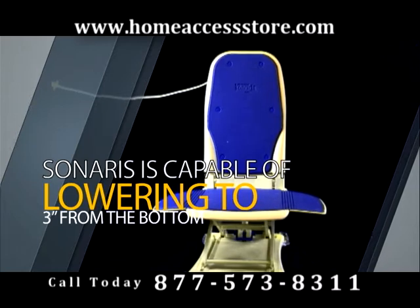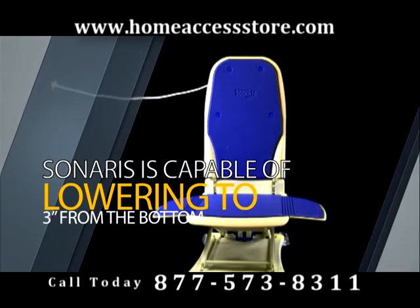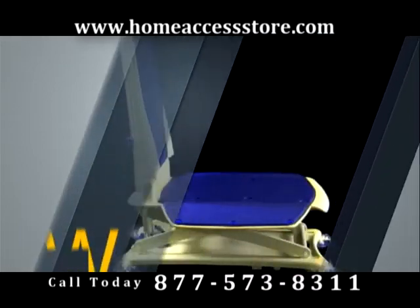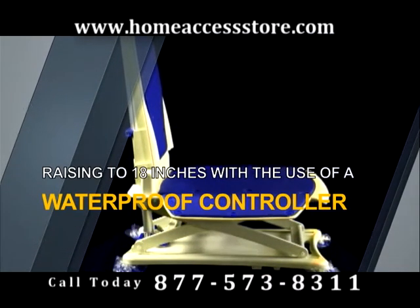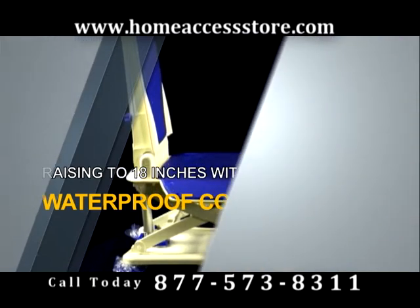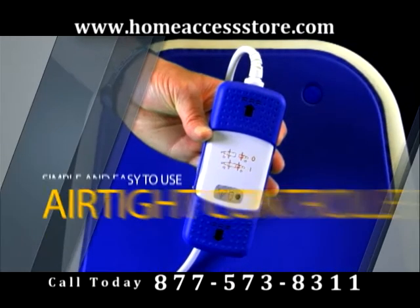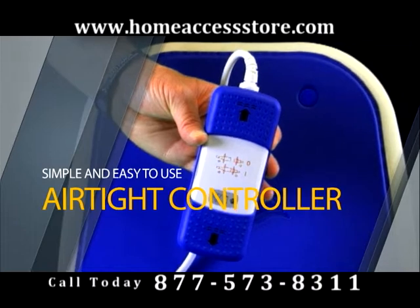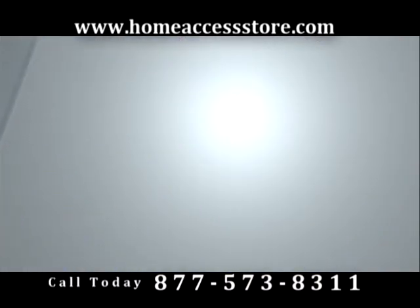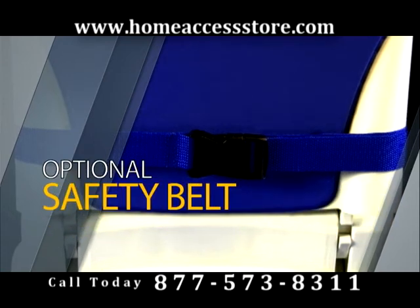Safe and durable, the Cenaris is capable of lowering to 3 inches from the bottom and raising to 18 inches with the use of a waterproof controller. Ideal for users and caretakers alike. Simple and easy to use, the airtight controller will power your Cenaris Bath Lift with the added security of ensuring there is enough charge to complete the full bath lift experience.